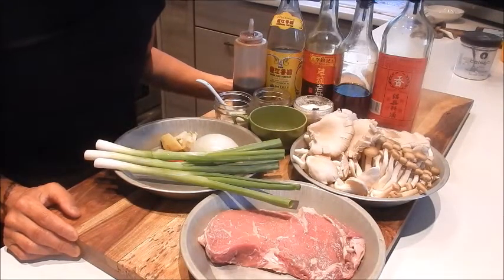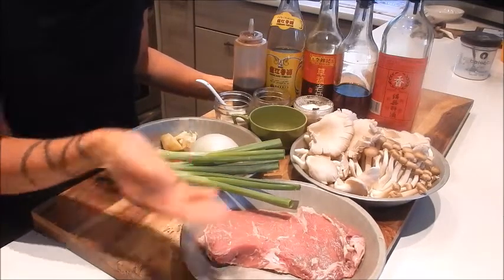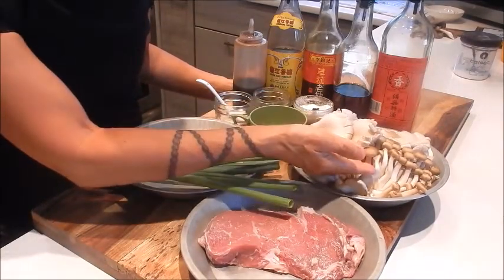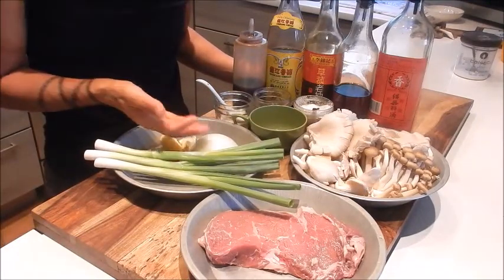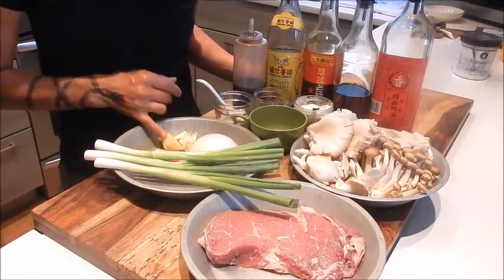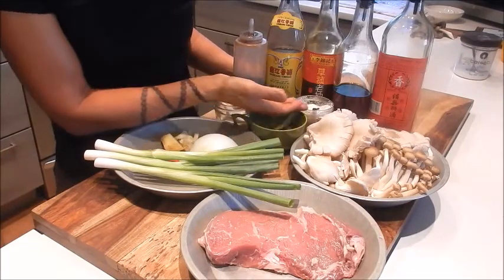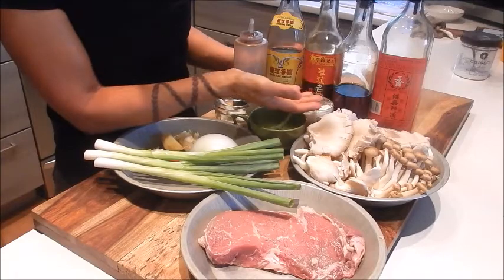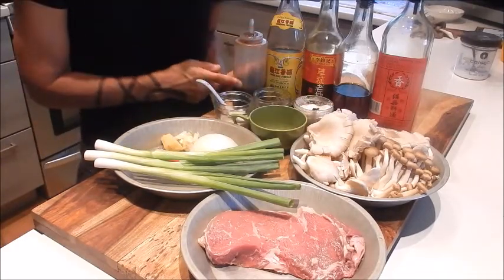So let's review the ingredients. I have a piece of boneless beef ribeye steak, oyster and brown beech mushrooms, green onions, a couple chili peppers, yellow onion, ginger, garlic, hot water, sugar, black pepper, seasoning salt mix, Shaoxing wine, sesame oil, dark soy, Chin Kiang vinegar, and oyster sauce.